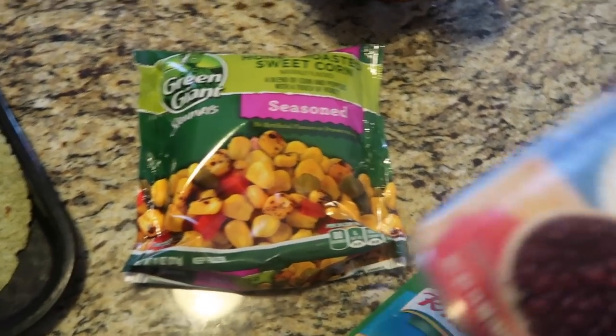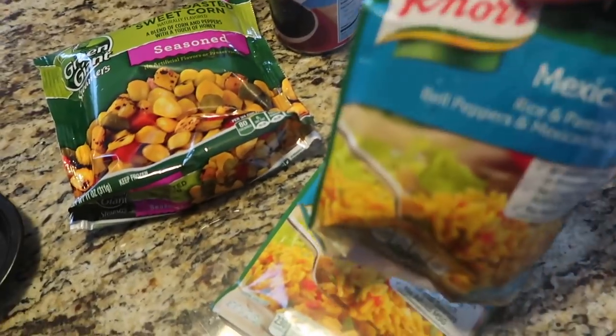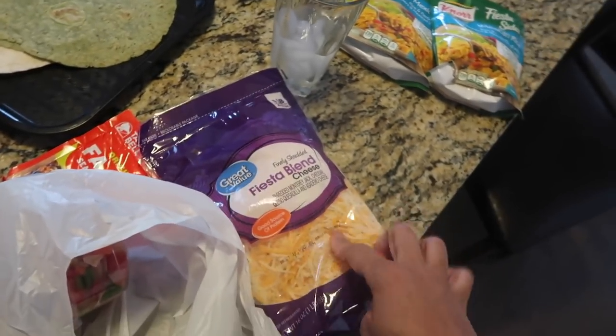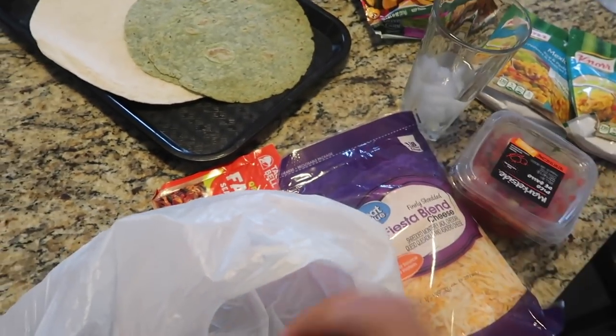I'm gonna fry up the black beans in the skillet, and I've got my Mexican rice, fajita chicken mix, zesty cheese fiesta blend, tomatoes and onions already diced up, and shredded lettuce. That's what I'm working with today.